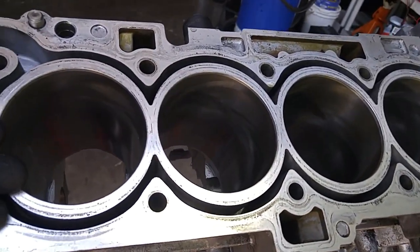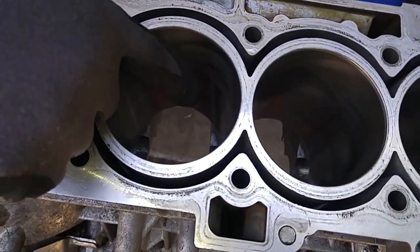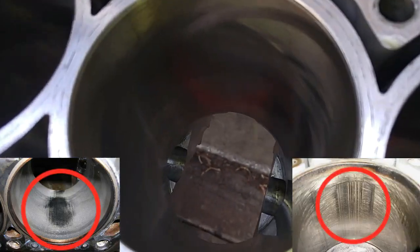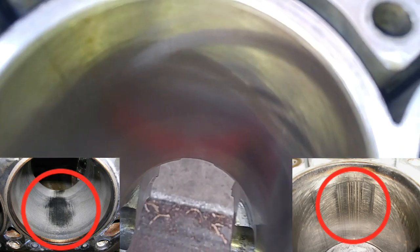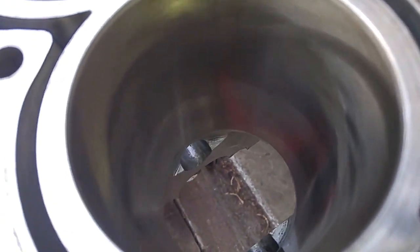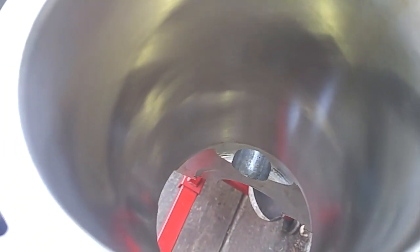I've watched a lot of videos where people showed the bore of aluminum engines where there were flat spots and vertical grooves, and they said that's it, the block's shot, you've got to get a new block. That's not true. You can service these blocks by slightly overboring — there is enough material in the steel sleeve to overbore it.